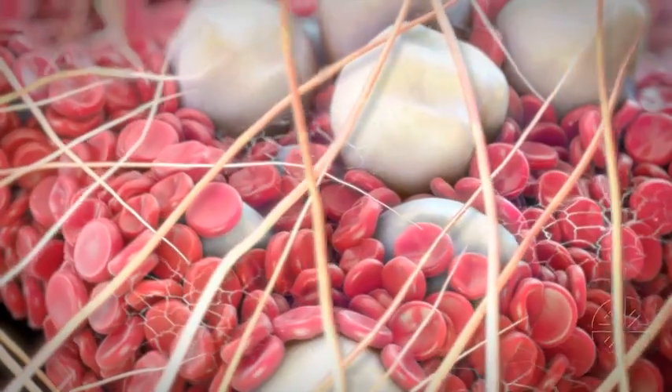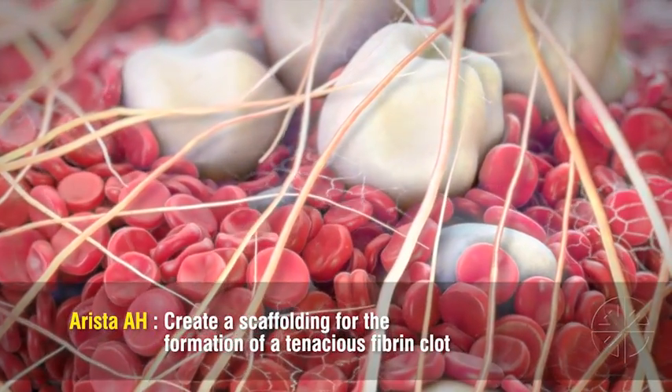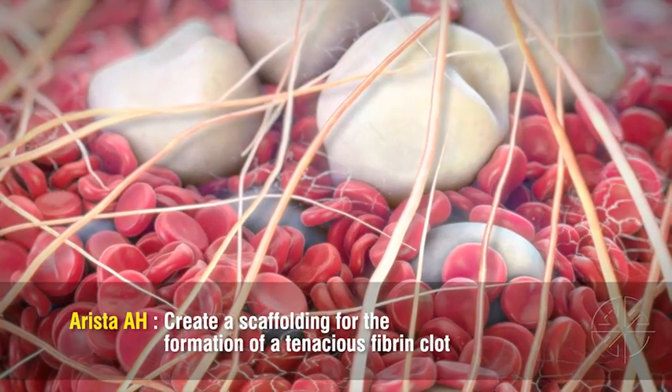The particles and their coating of compacted cells create a scaffolding for the formation of a tenacious fibrin clot within just minutes of application.